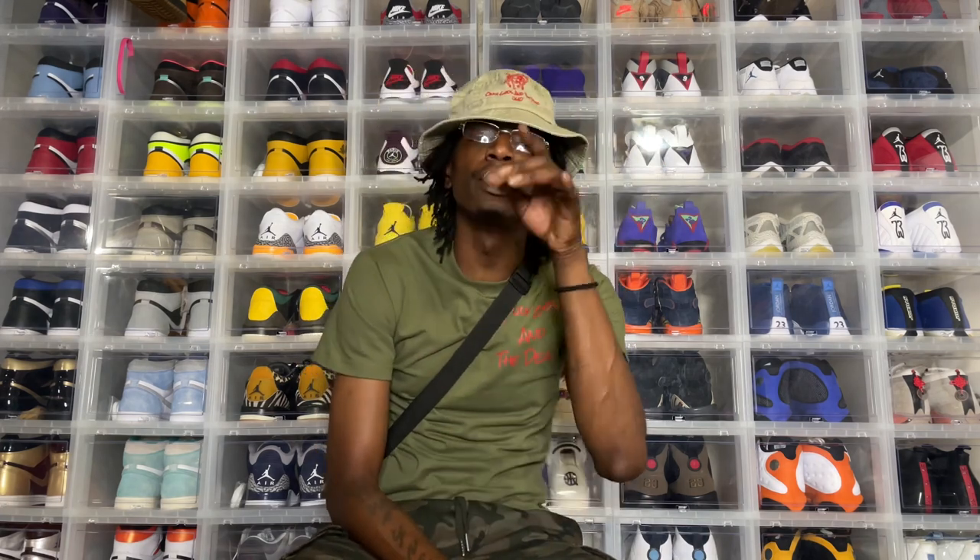If you're new to this, make sure you subscribe to the page, make sure you hit that like button. Most importantly, comment — holla at your boy. I'll holla back at you, give me some feedback. Let's get into it real quick because like I said, it's more time and I got to get going.